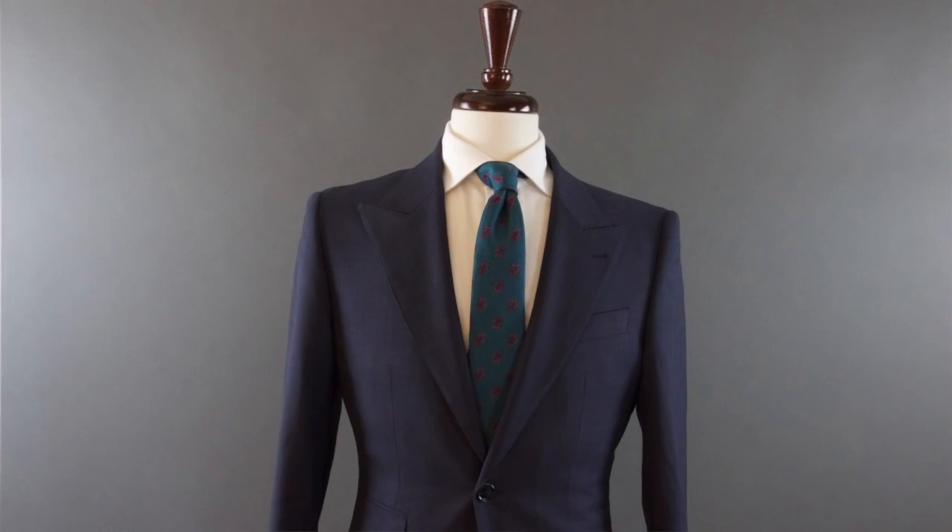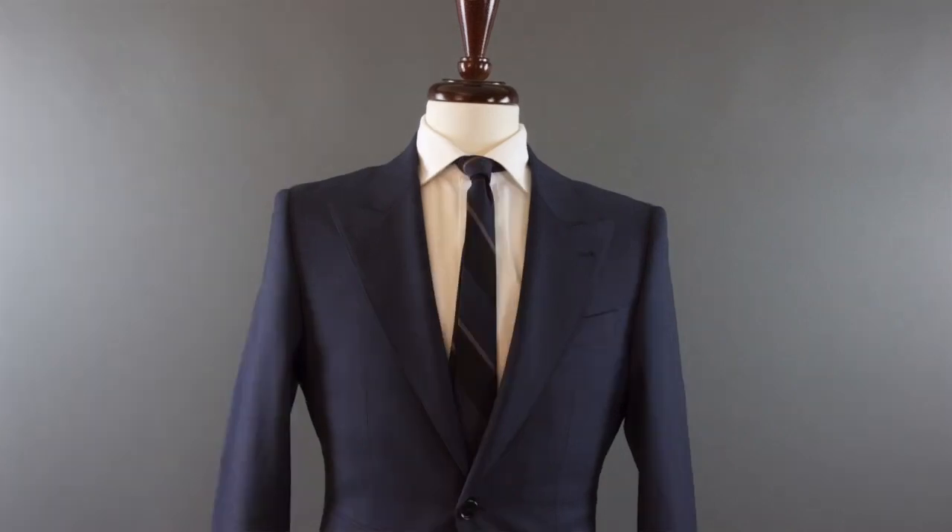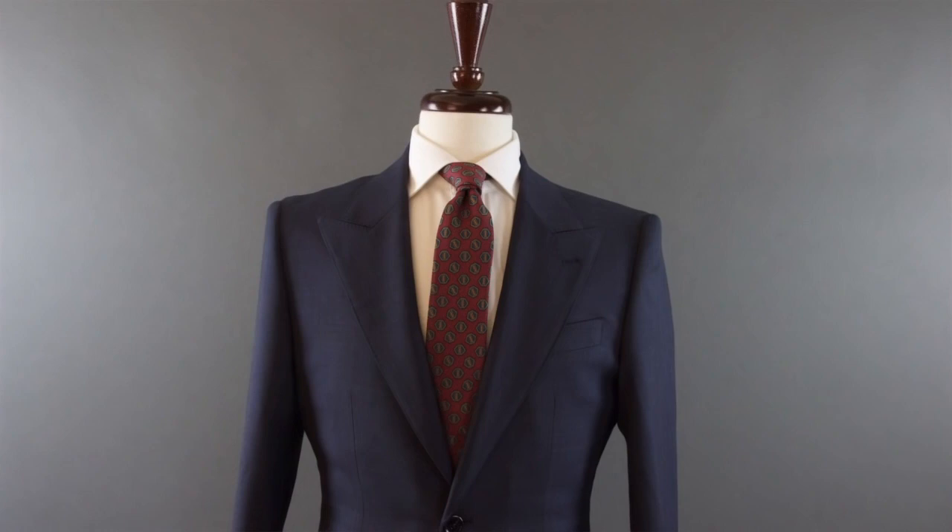This is one of the biggest reasons why you almost always will see me wearing either a white or a light blue shirt. I like it to be simple, and a white shirt is basically like a blank canvas. You can literally add any tie combination you can think of and it's always undoubtedly going to look good. However,